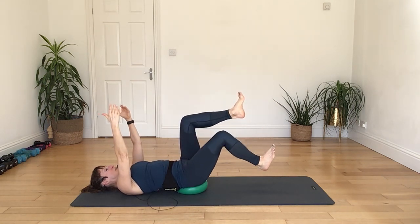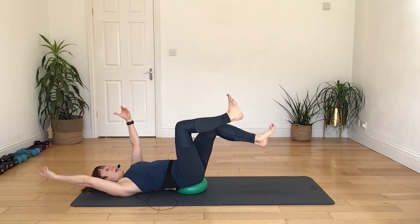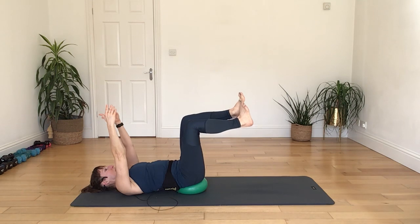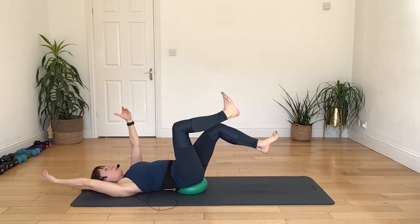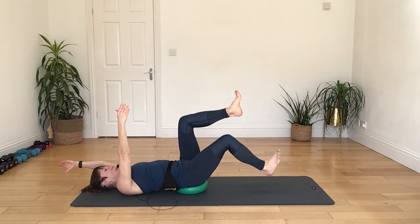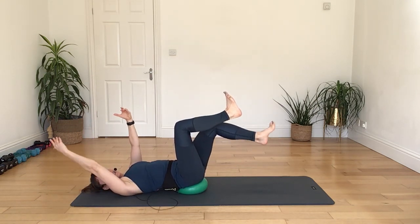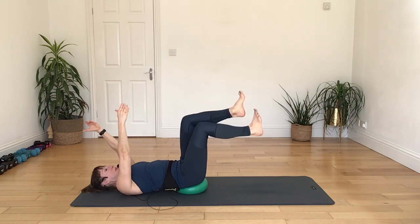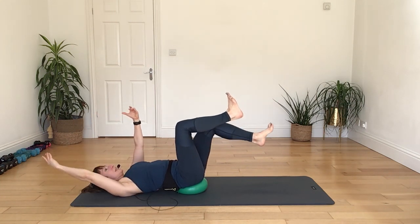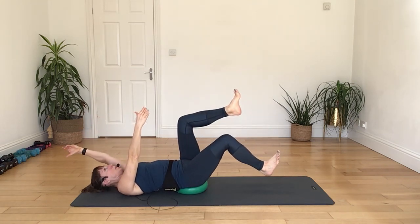Again, breathing out, engaging with your core, lift, breathing in as you lower. Stay with your gaze forwards, stay with the whole trunk of your body from your chin all the way down to your hips facing forwards. Two more, breathing out to lift, breathing in to lower. One more, and relax it down. Alright, swing it around — keep your balance — we're going to get around to the other side.